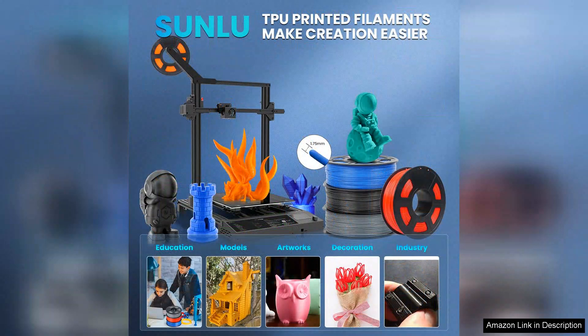Overall, the Sunlu TPU Filament 1.75mm is an excellent choice for anyone looking to explore flexible 3D printing. Its combination of quality, versatility, and ease of use makes it a fantastic addition to your filament collection. Whether you're a novice or an experienced user, I highly recommend giving it a try — it's sure to elevate your 3D printing experience.